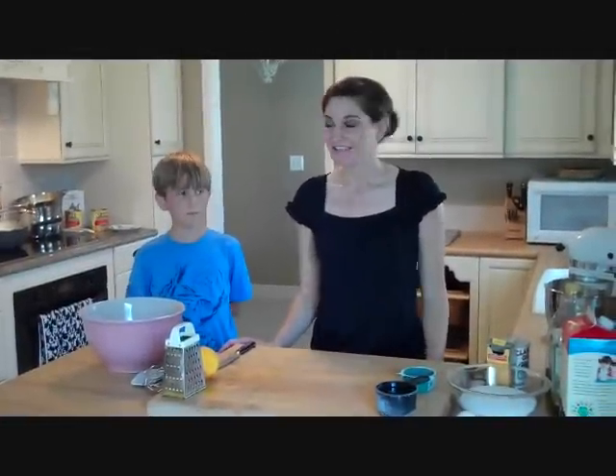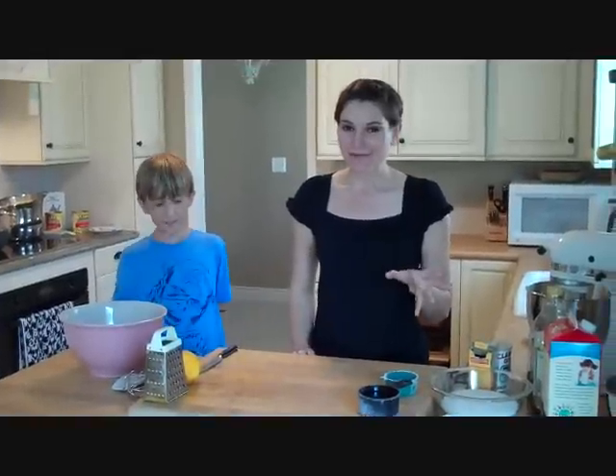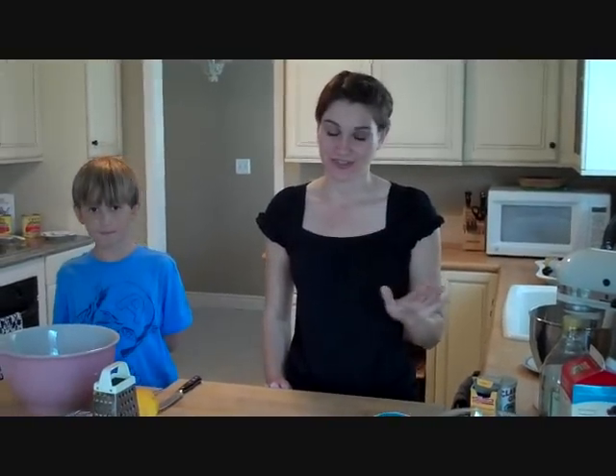Hi, I'm Christine. Welcome to my kitchen. Today I have my nephew Joey here and he's going to help us make an olive oil cake. It sounds kind of weird at first thinking about olive oil being something sweet, but it actually is delicious. You'll love it because it has that really rich flavor.